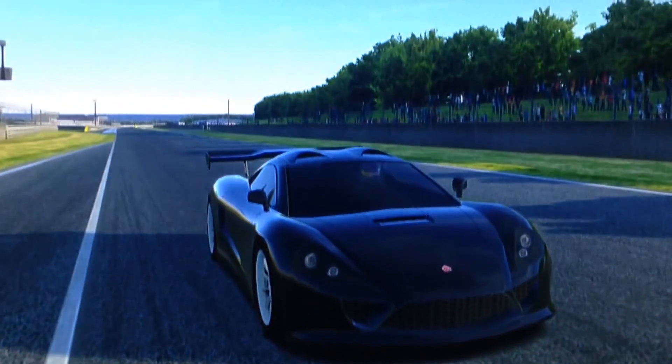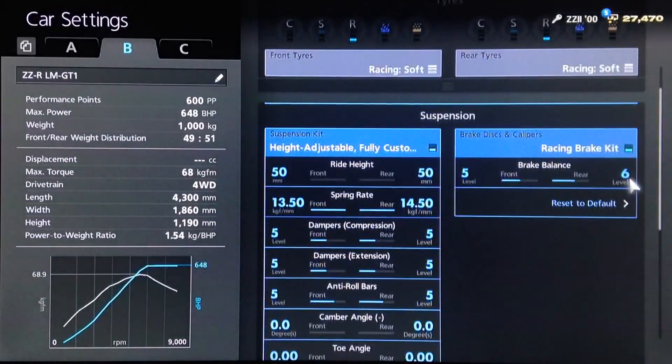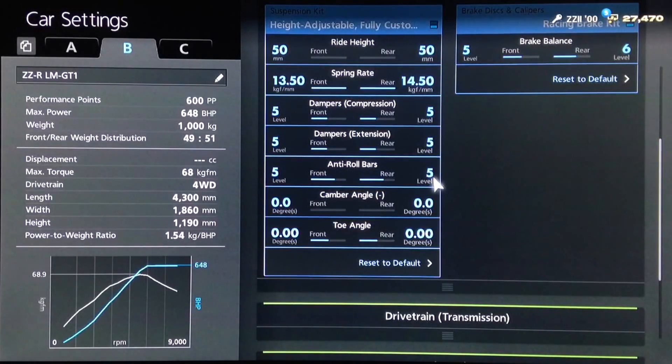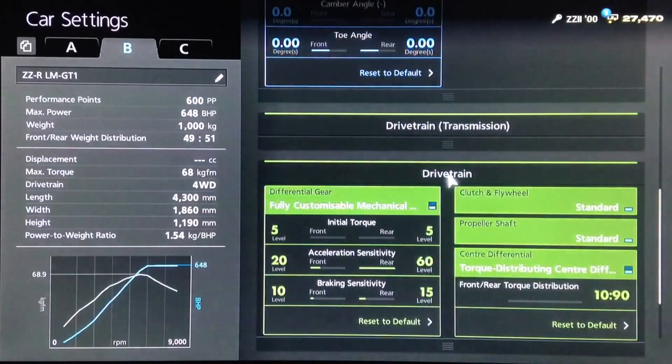We'll go straight to the mechanical garage for the tune setup, then take it out to Le Mans to see how it performs as a race car. For this GT1 style build, we haven't gone crazy because with the Tommy Kyra you can very easily go to silly power and ultra low weight — but you can't get all of that at the 600pp level. So I've gone for racing soft tires. For the brakes, I've increased the rear balance to six, though that's not a necessity. For the suspension, ride height is as low as possible, springs increased to 1350 and 1450, dampers and anti-roll to five all round, neutral camber and toe — you just don't need it on this car.